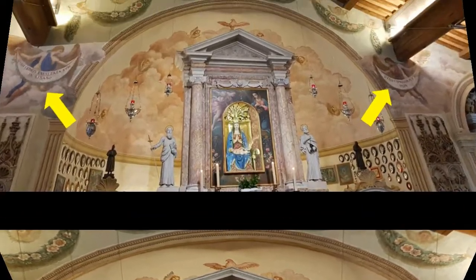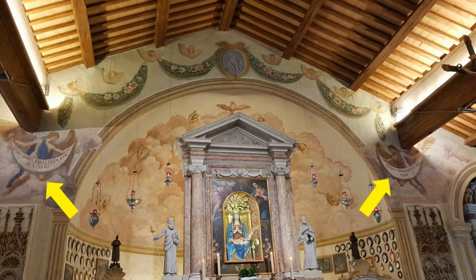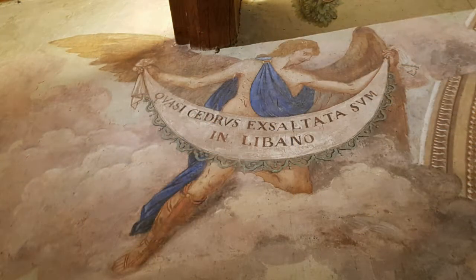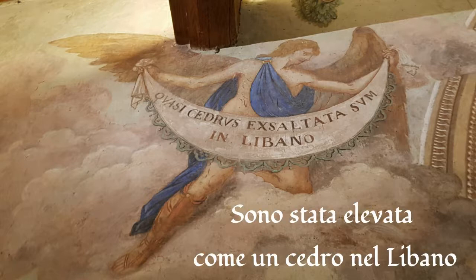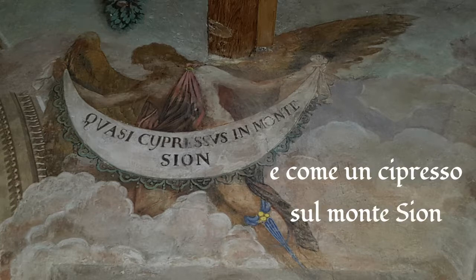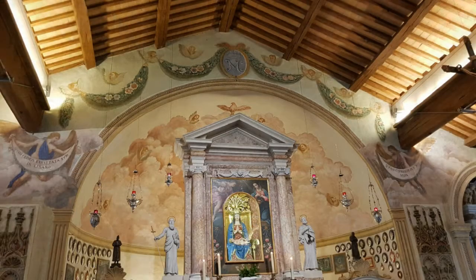In queste raffigurazioni campeggiano sui due lati le scritte bibliche: «Quasi Cedrus exaltata sum in Libano» e «Quasi cupressus in Monte Sion», frasi che attribuiscono a Maria gli elogi che nell'Antico Testamento erano riservati alla sapienza.